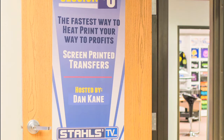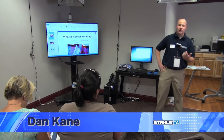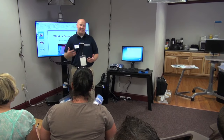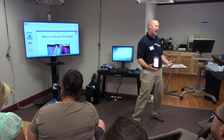My name is Dan Kane. I'm from Stahl's Transfer Express. Today we're going to talk about a couple different transfer types that we offer. We're going to talk about how you can maximize your profit by using screen printed transfers, whether it be your primary way of decorating or a good secondary option for you.